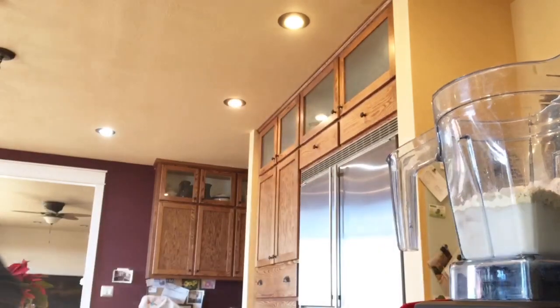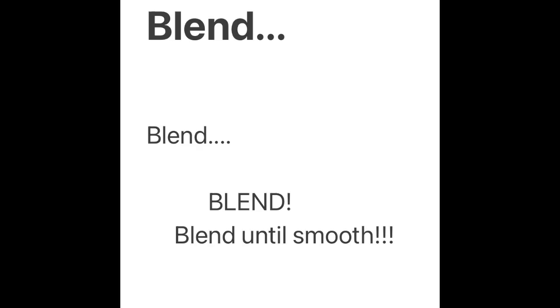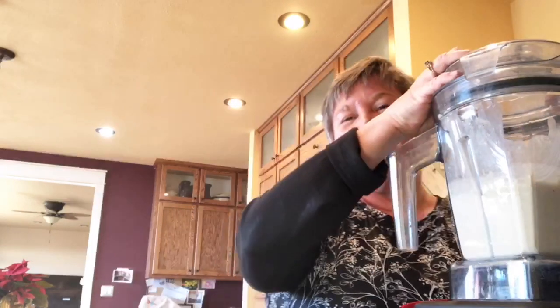I found the cover to my Vitamix container, so I'm going to go ahead and mix this up. You could also make this as a warm smoothie — just start with your base warm and don't add ice.